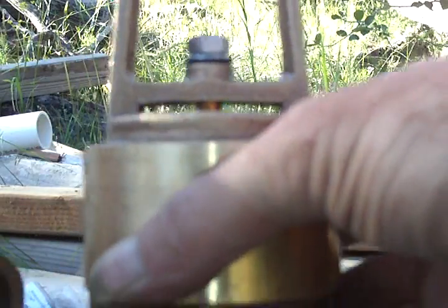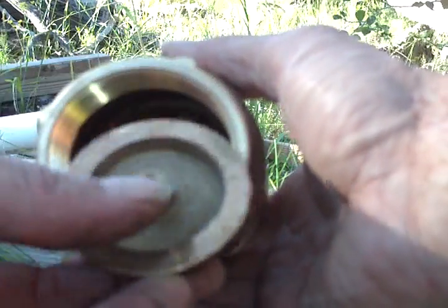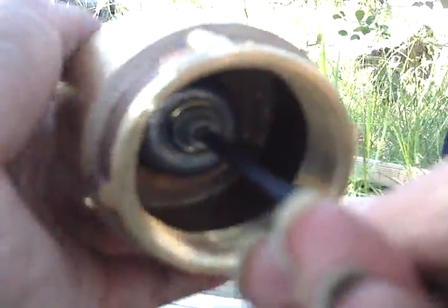What you do is take the bottom of the valve — this is what it looks like when you first get it — and then you drill a hole right in the center here, put threads in it, and that's how you attach your weights, like I've done right there. This way you don't have to deal with springs.